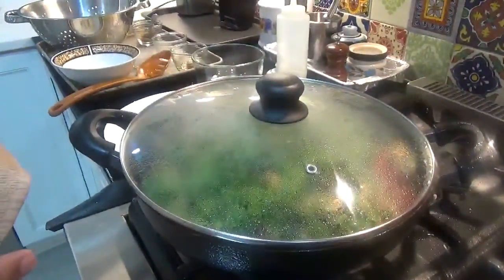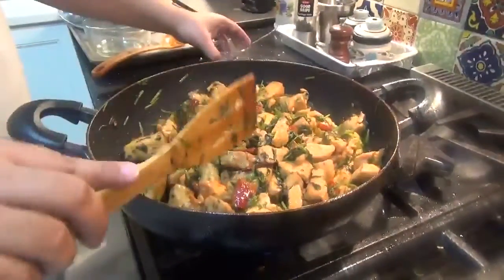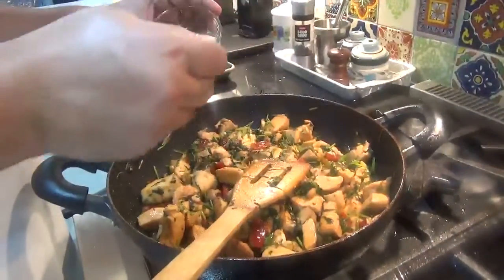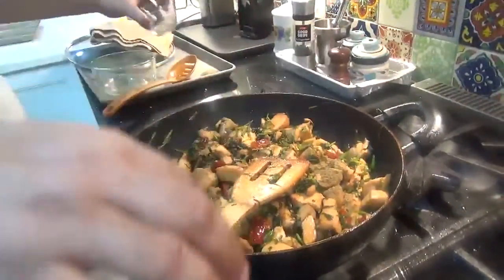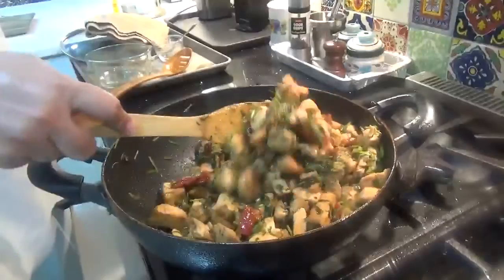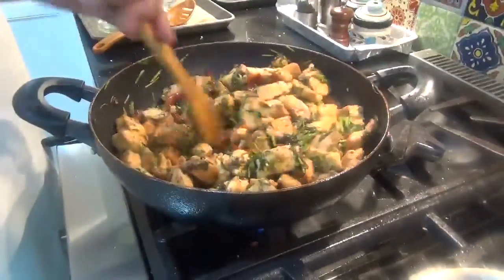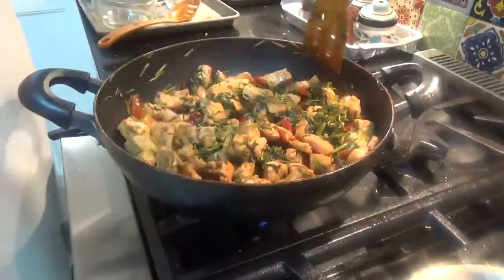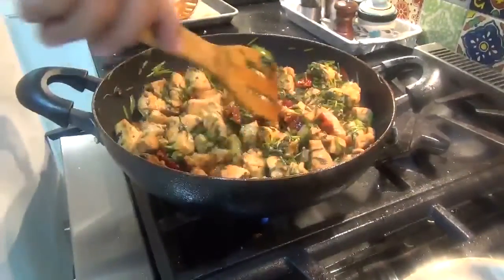The chicken is done. At this point we add the rest of the cumin on top — this gives an additional aroma of cumin. You can see the coriander leaves have wilted down and are fried properly, giving both the coriander and cumin flavors.